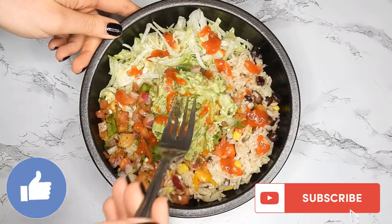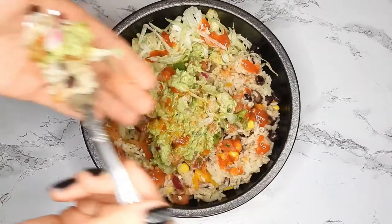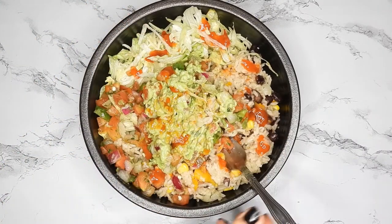Hey guys, today I'm going to show you how to make an incredibly easy and fast instant pot burrito bowl. I like to make it when I don't have time to cook or just really don't feel like it.